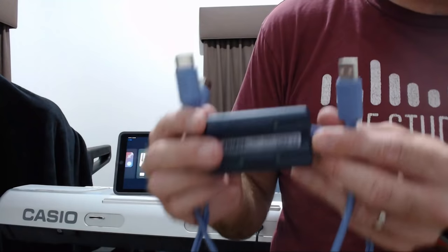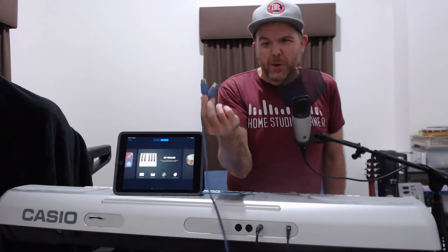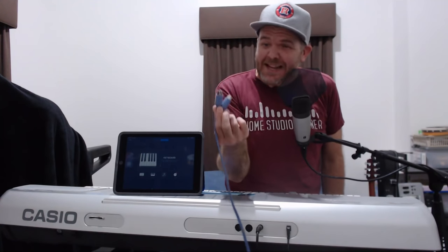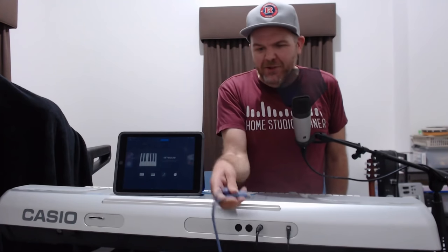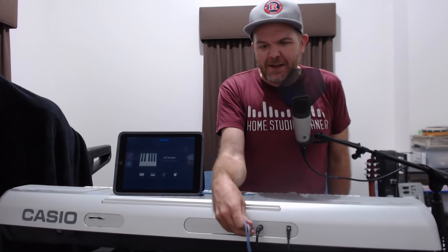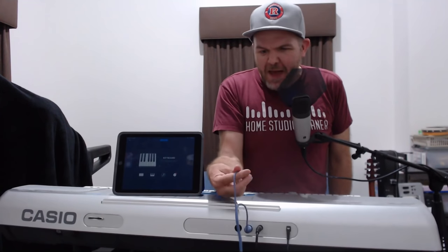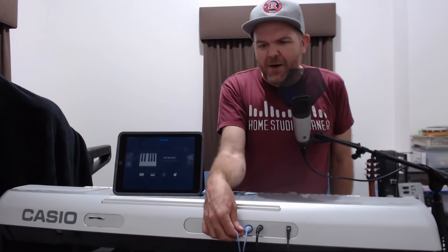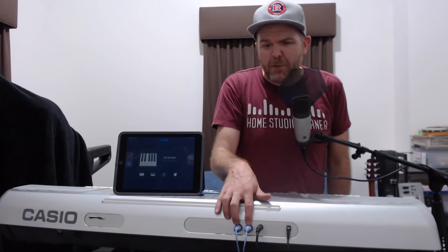Let's get this connected to our keyboard and to our iPad. It's important to get your MIDI in and MIDI out into the right ports, and thankfully this device actually tells you — it has little directional arrows, and it also says which one to connect to MIDI in and which to connect to MIDI out. So we plug this one into the MIDI in and this one into our MIDI output. This is now able to send data through the cable through the MIDI in and MIDI out ports via the USB, and we can plug this into our Mac, PC, or iPad or iPhone.